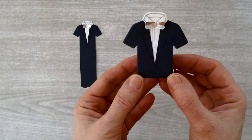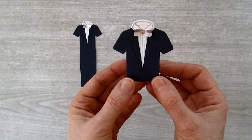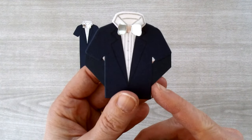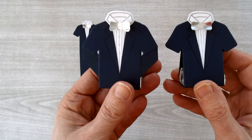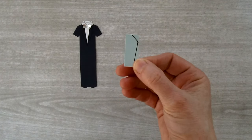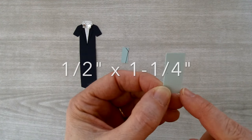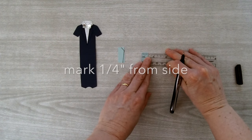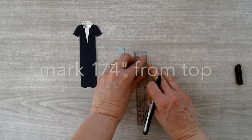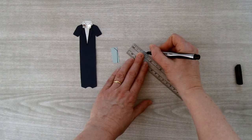Originally the t-shirt die only has short sleeves, which didn't work well for a tuxedo, so I created separate little arms to extend them. To make a template, take a piece of cardstock cut to half an inch by one and a quarter inches. On the half-inch side make a mark one quarter inch over, then on the side make a mark one and a quarter inches down and connect those two dots with a line. Measure one eighth inch over on the bottom and connect that dot to the dot on the side.